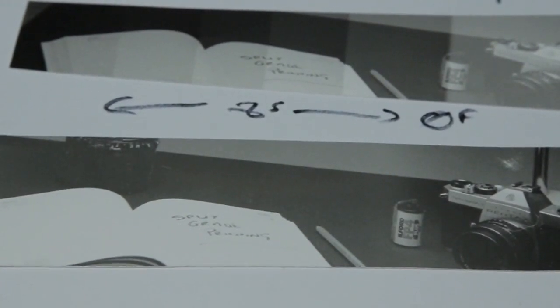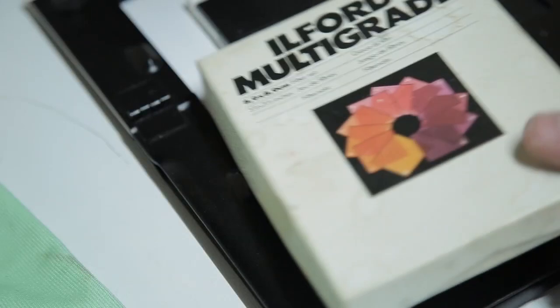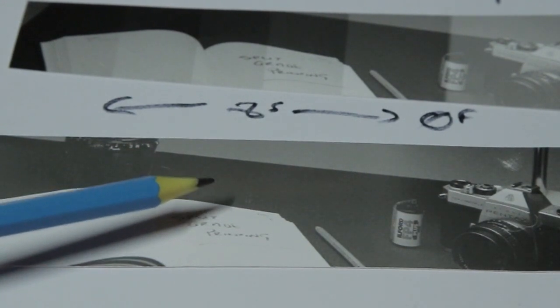This has become our fourth test strip. We've managed to keep detail in the diary as much as we can, but now our shadow details — our blacks in particular — are very muddy. So we need to pull the blacks out, and this is where we start using the higher filter. I'm going to start with the contrast five filter. My gut feeling says eight seconds with the grade zero filter and four seconds with grade five — the blacks might go too black at eight seconds each, but I've got to try it anyway.